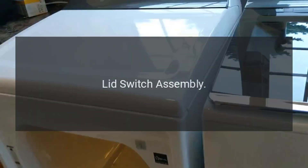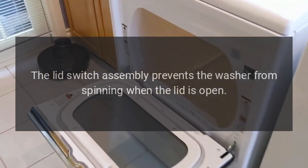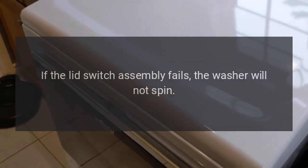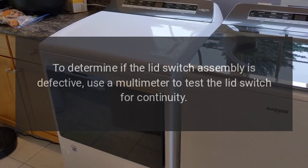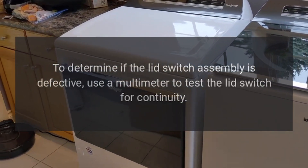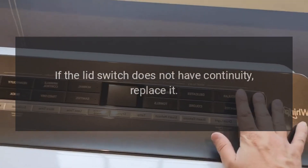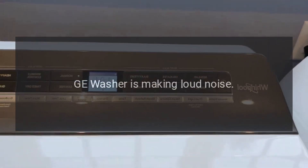GE washer won't spin — lid switch assembly. The lid switch assembly prevents the washer from spinning when the lid is open. If the lid switch assembly fails, the washer will not spin. To determine if the lid switch assembly is defective, use a multimeter to test the lid switch for continuity. If the lid switch does not have continuity, replace it.